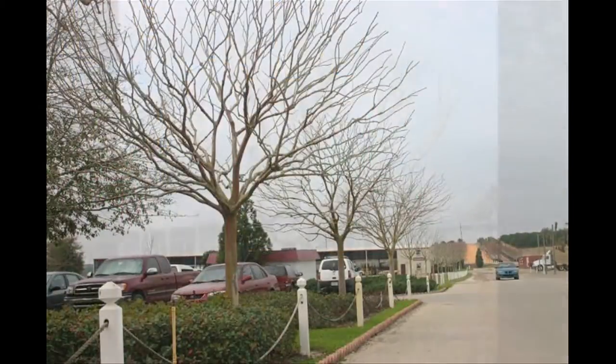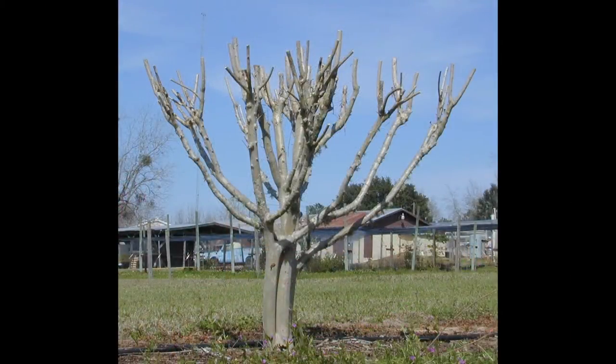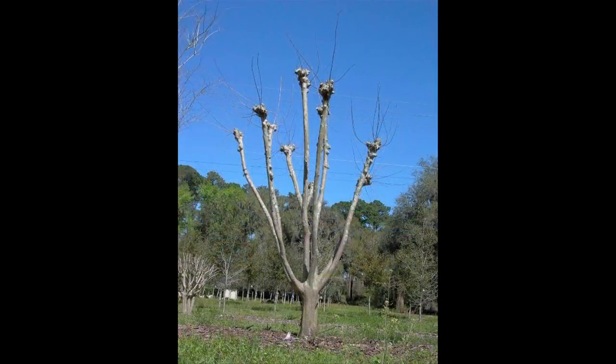When you see the crepe myrtles that are pruned severely, that's called topping. It's actually pretty bad for the trees. We see it all the time because commercial companies and homeowners do it. I like to call it the copycat crime in landscaping, because they start seeing landscapers pruning the crepe myrtles that way, then homeowners start doing it too, when it's really not the proper way to prune crepe myrtles.